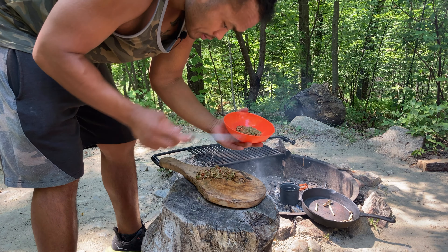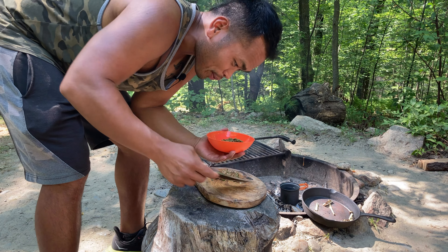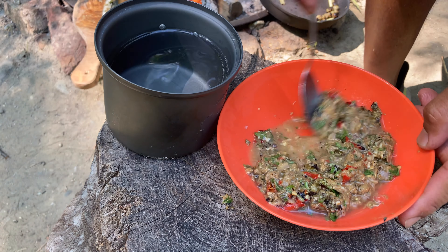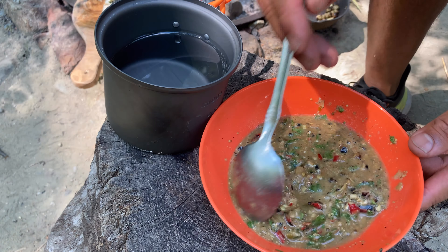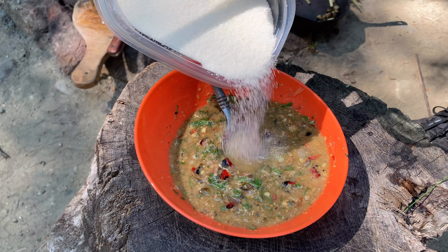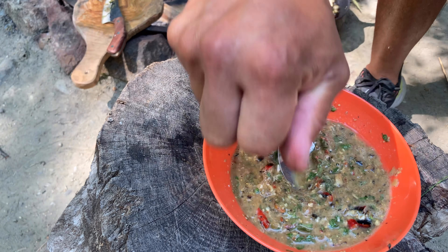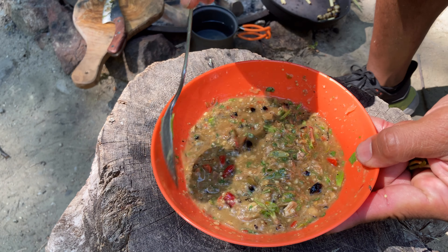Let's get this in the bowl — mmm, stinky but it's going to be delicious. Slowly working the water in. Give it a taste — oh yeah, it's spicy. I'm going to add a little cane sugar, not too much, just to give a little balance. And a little fresh lime just to balance the saltiness. One final taste test — yep, that's right there. That is it.